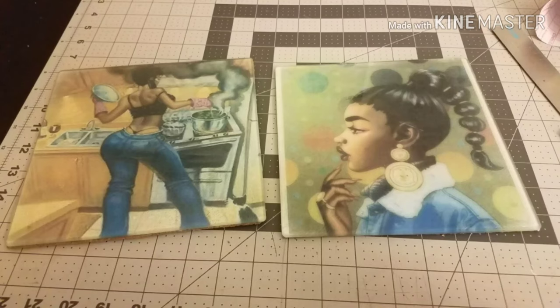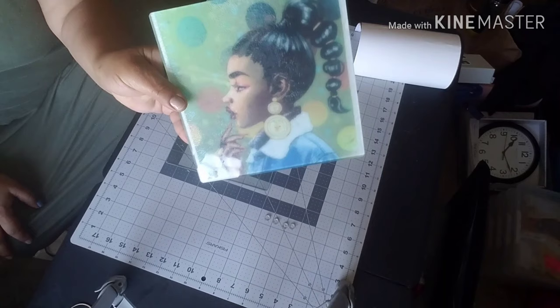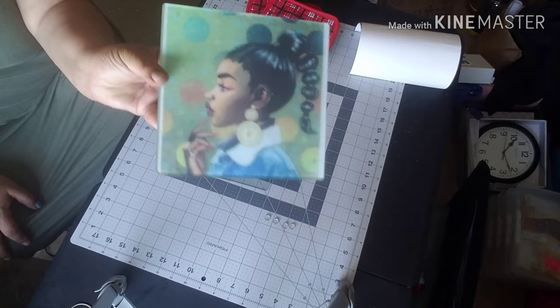Hey, it's Chinua with the Crafty Mess. Thank you for joining me. Stay tuned if you'd like to learn how I made this cutting board using a sublimation printer and a Dollar Tree glass cutting board. Today we're going to be making these cute little sublimation glass cutting boards, so let me go over the materials that you'll need to duplicate this or make one similar to it.